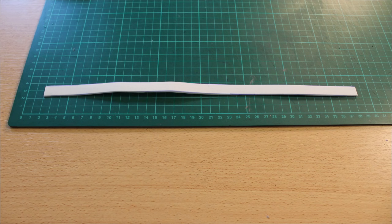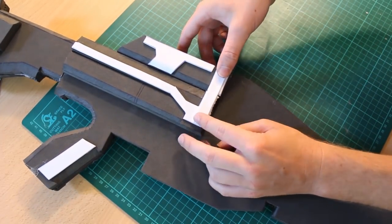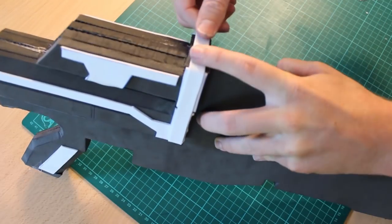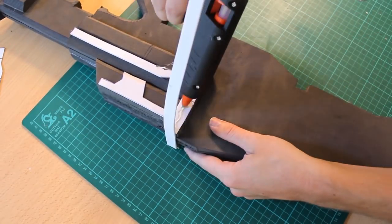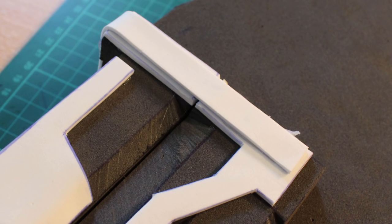To finish this individual segment off, we're going to create one long strip the same thickness as that smaller piece we just glued. Apply some glue and wrap this all the way around — it gives a nice extra layer of detail and helps seal everything together. It might have a bit of overhang, but just mark off where it ends and snip it off so it's nice and flush.